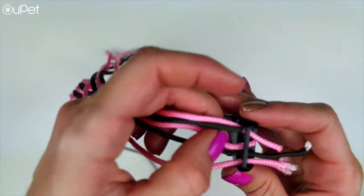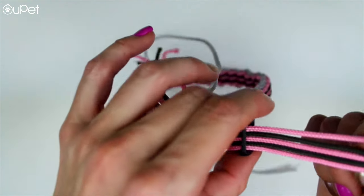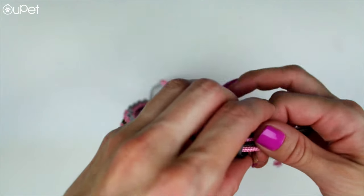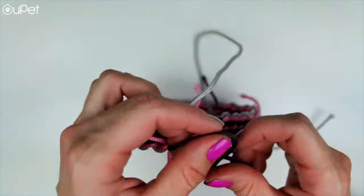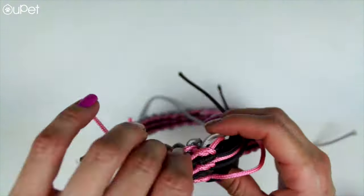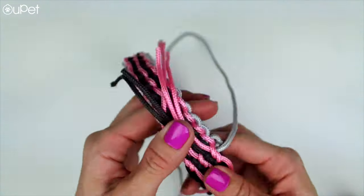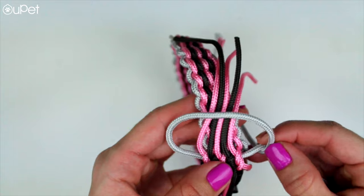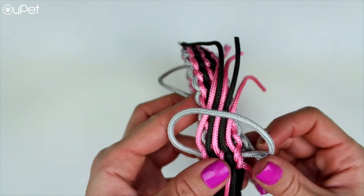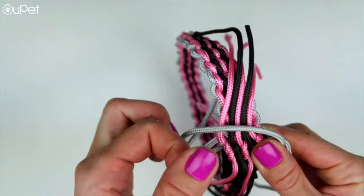So we're finally done with all the twists and turns — well, not quite yet. What we're gonna do is get the remaining pieces of string, put them into the other side of the buckle, and then just start tying it down with regular knots. At the end of the collar, all we have to do is grab the main middle string and do two basic knots just to finish off and secure the collar.